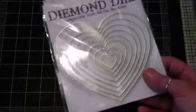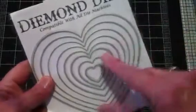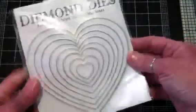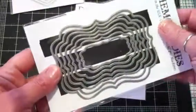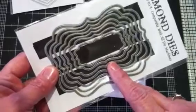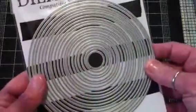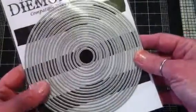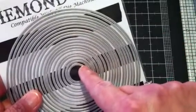The dies that I used are — this is called the Nesting Heart Set, and I used the two smallest ones. I also used this, called the Nesting Labels One Set, and I believe I used the third one up from the smallest. And I used the Circle Nesting Set, and I used the two smallest ones.